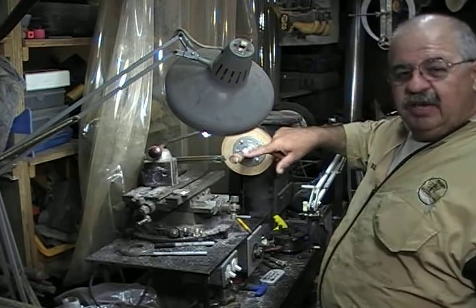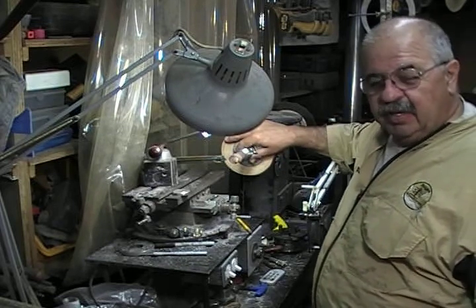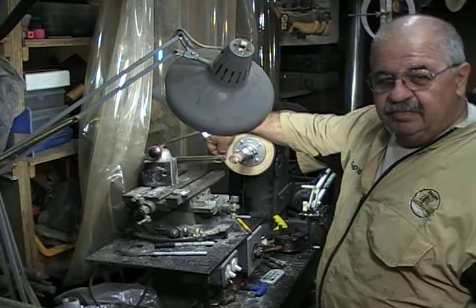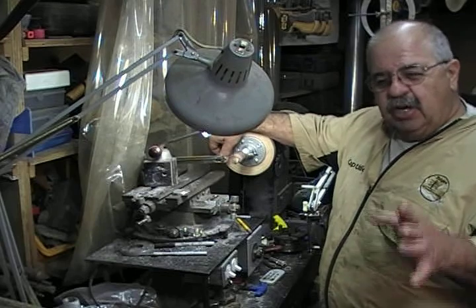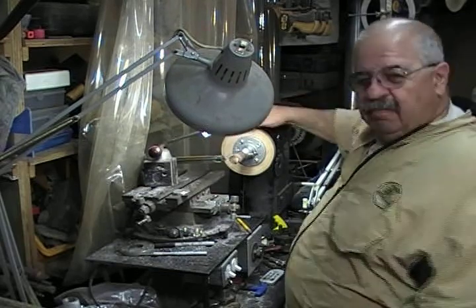I spun this on my other lathe, and it ran out of round so much that I had to stop because of the weight. Then I counterbalanced it with a bolt. I can't recommend that you do that, because I could get you hurt if you're not smart enough to do it right.